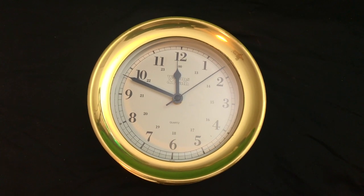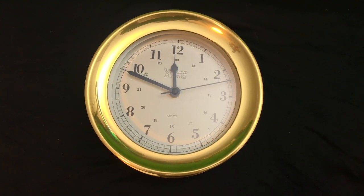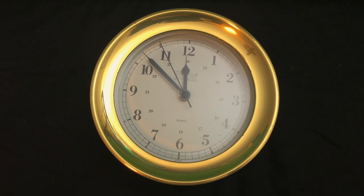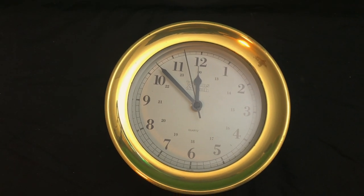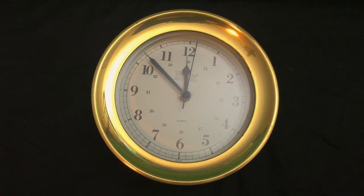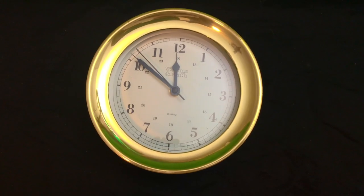The incredible Platt & Reams forged brass quartz clock. This clock weighs over four pounds and measures seven and a half inches by two and five eighths inches. This is a real statement accessory.